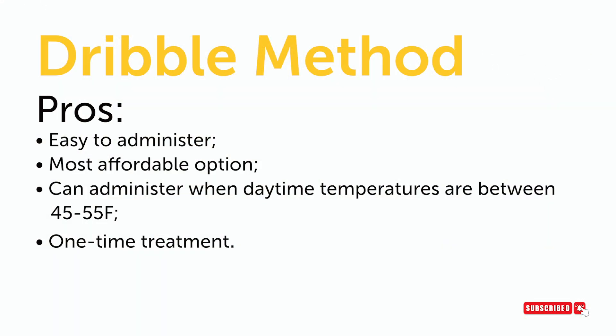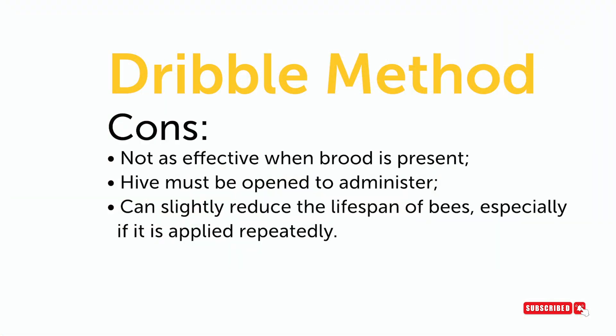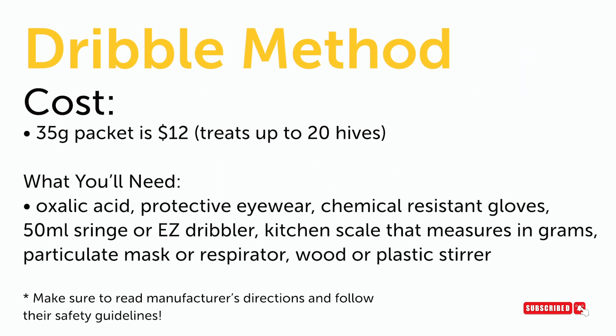The benefit to the dribble method is that when temperatures are below 55°F it is too cold for strips of any kind. Oxalic acid dribble is a great way to go with less user error than the vaporizer — it is very easy to do and it is a one-time treatment. The downsides are that you are opening up the beehive and exposing the brood, and you can only do it once. If brood is present, the vaporizer or strips might be a better method. Also, once you treat with oxalic acid in late fall, don't treat again in January, February, or March — it can shorten the lifespan of bees since they may consume the sugar syrup.